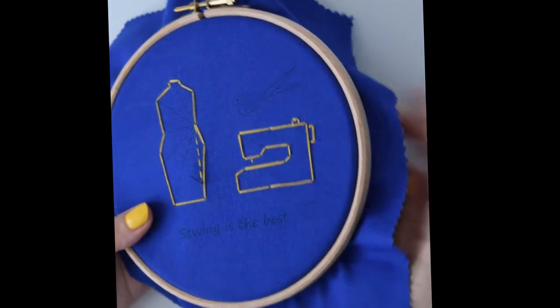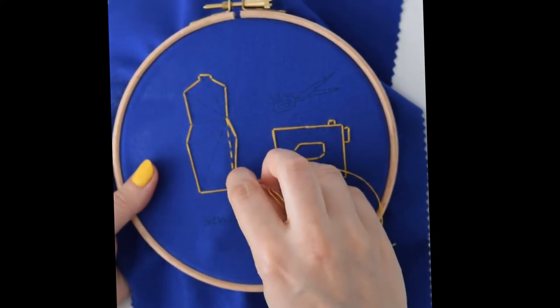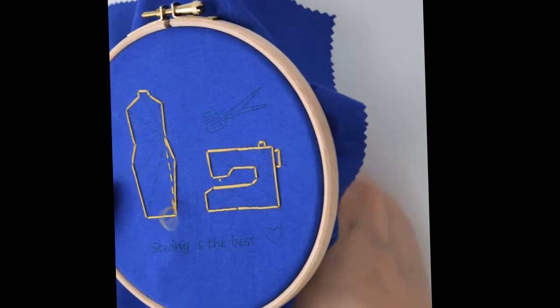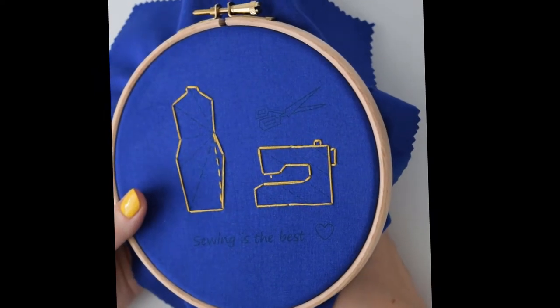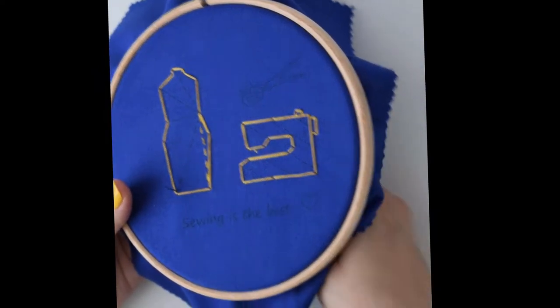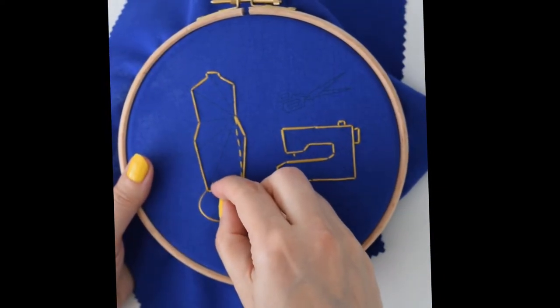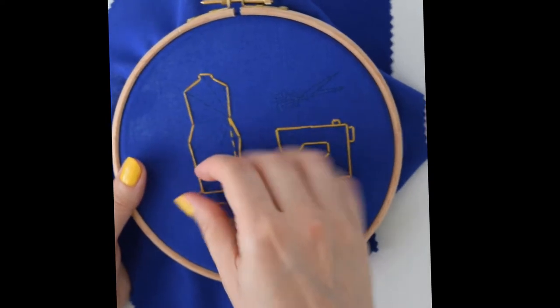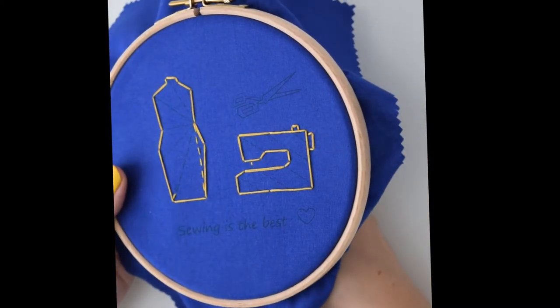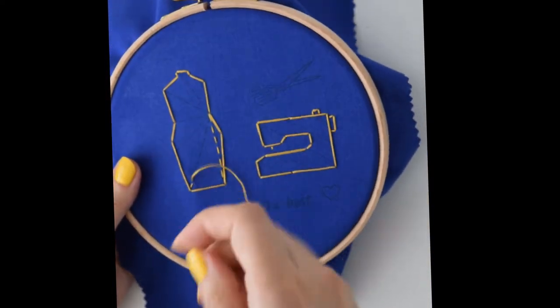As I mentioned earlier, if you prefer, you can carry on using your three strands. If you like the look of it, go ahead. There's no right or wrong way of doing this — it's literally just what you like. You don't even have to do running stitch. If you prefer, you can do a straight stitch. It's up to you, whatever you like the look of.